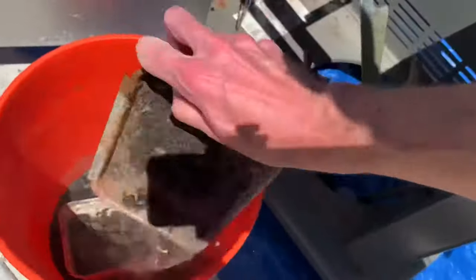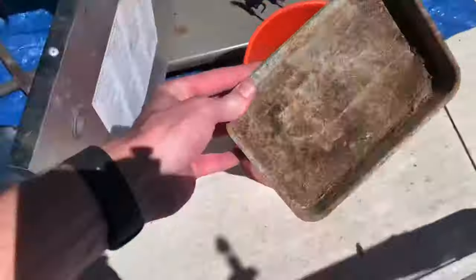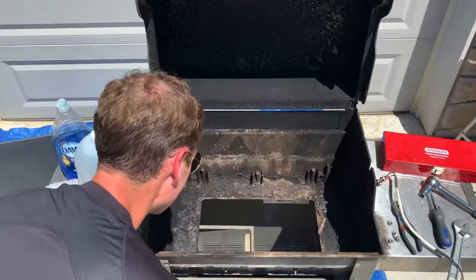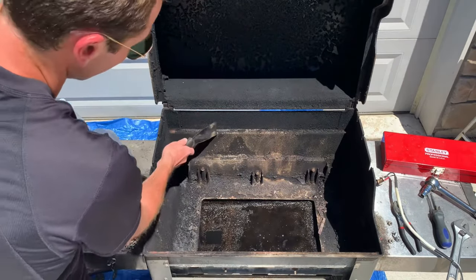Next, remove the metal drip pan. Use a putty knife to scrape out the metal drip pan holder and place it in the soap bath. Replace the drip tray to catch any grease and debris from the next step as you scrape out the grill.